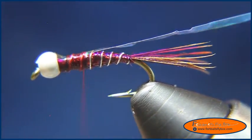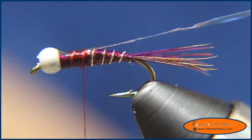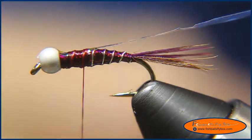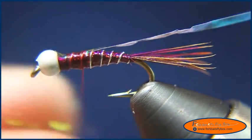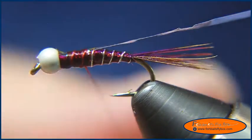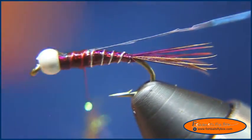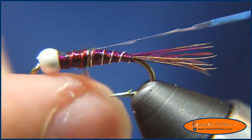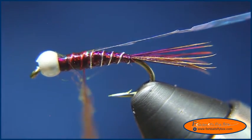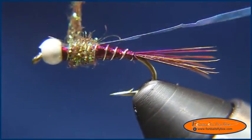Now I'm going to use some ice dub in the pheasant tail color and dub my thread to create the thorax. I like this pheasant tail dubbing. I also like UV cinnamon for this fly — I prefer UV cinnamon for the red version rather than the albino-wino version, but either way I like it.